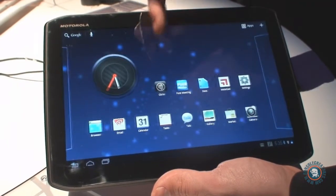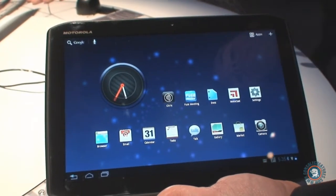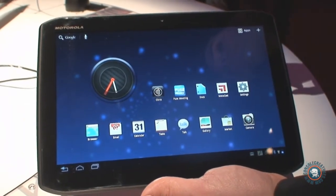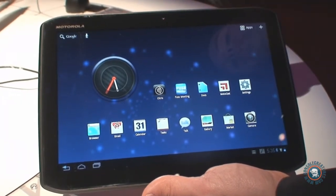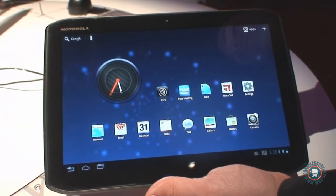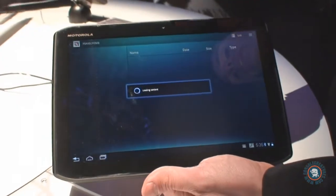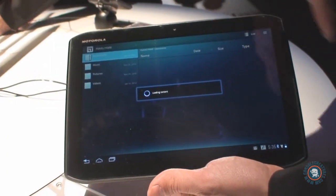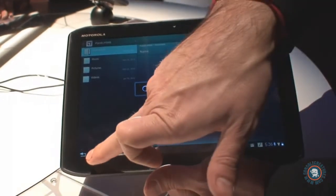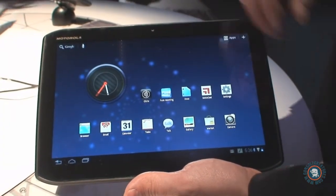Some of the software features: it's fully loaded with MotoCast, which allows you to actually access your music, videos, and movies on your remote PC — whether it's a home PC or work PC — streamed directly to the Xibord. It's a great way to save memory on the tablet. The Xibord comes with 16 gig or 8 gig, which gives you plenty of space, but if you didn't want to do that you can actually stream things to it.